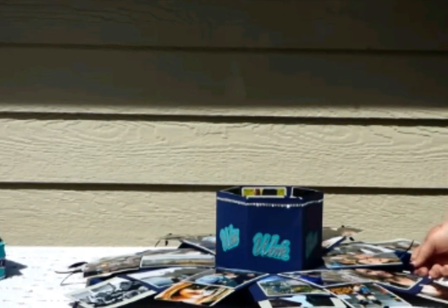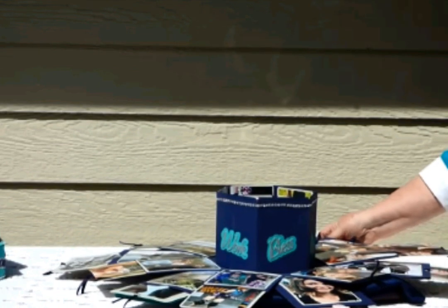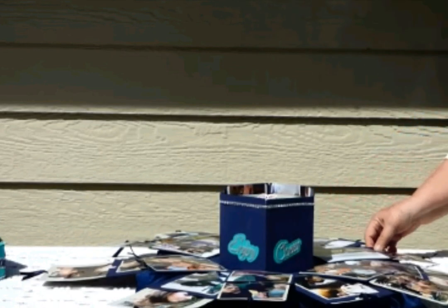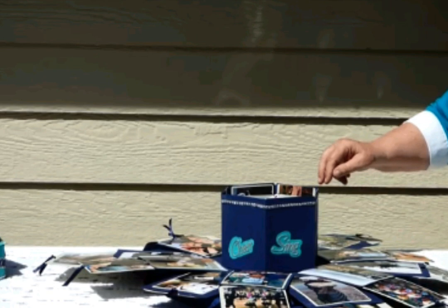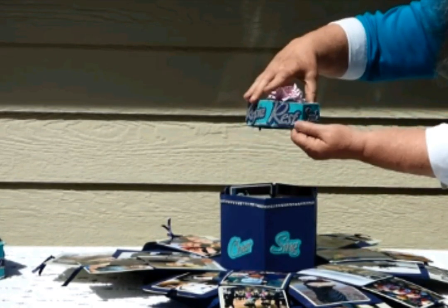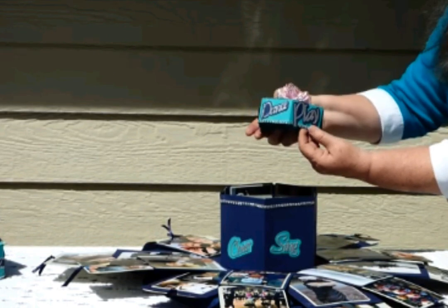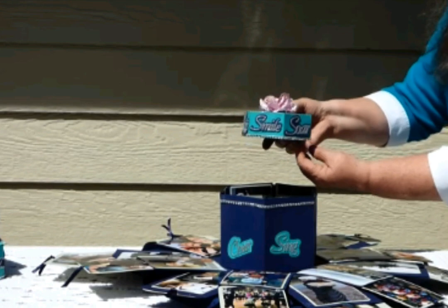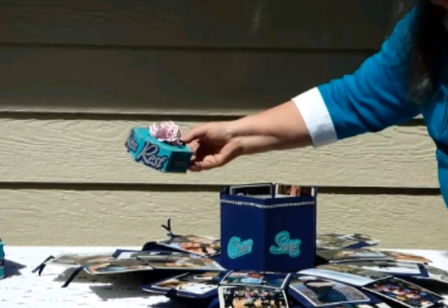This is a pretty amazing gift for the recipient to open, especially if you've added pictures to them. There are sentiments on the side of this bigger box, and inside we have a smaller box where you can add more sentiments along the sides of the lids. I put a lacy flower on the top of my lid.